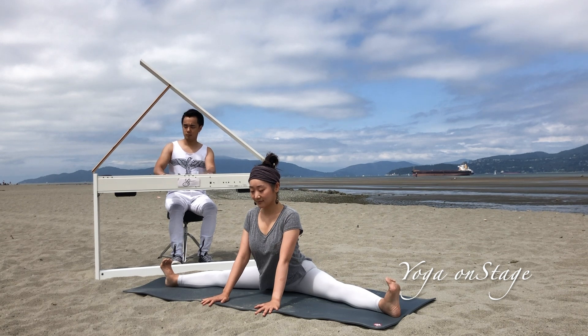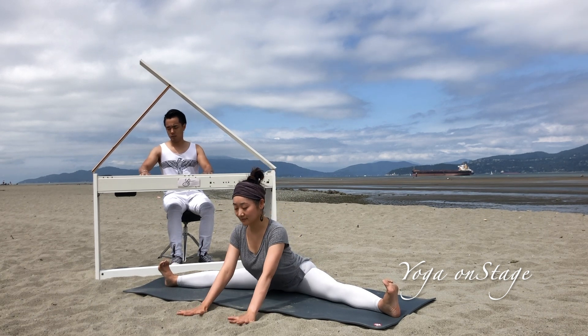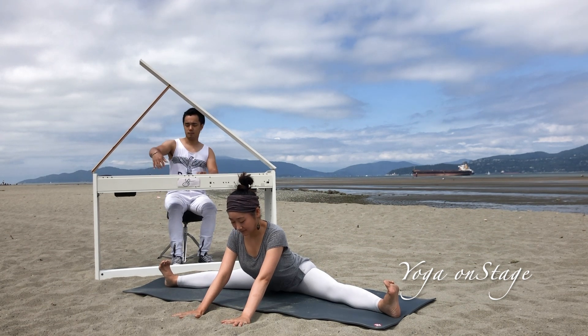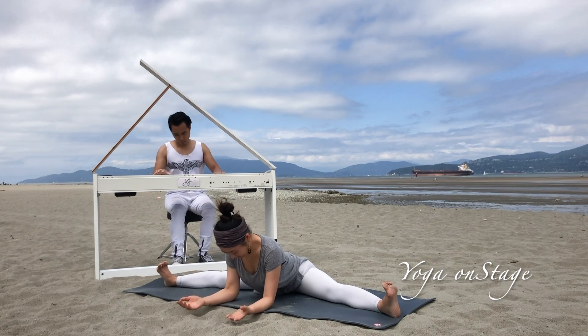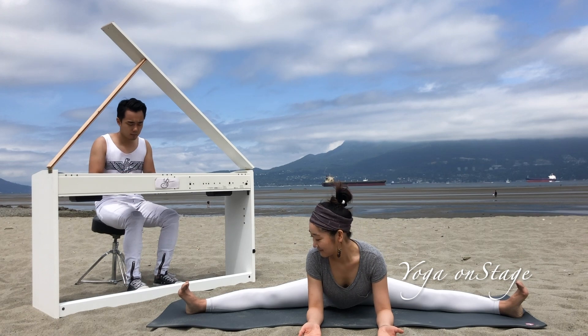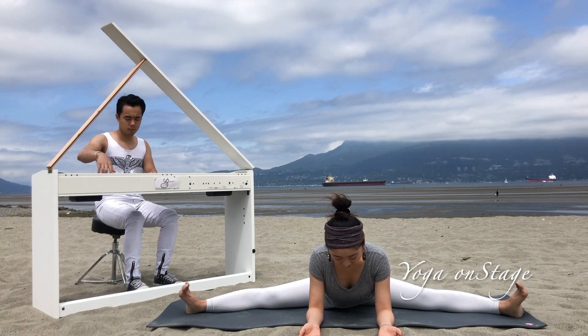Stay here, inhale, exhale, and let your hands guide you to move further — it's a little challenging but feel the active stretch. Eventually you can bend your elbows down to the floor; this gives a lot of support and opens you up widely. Stay here if you can and feel the stretch.